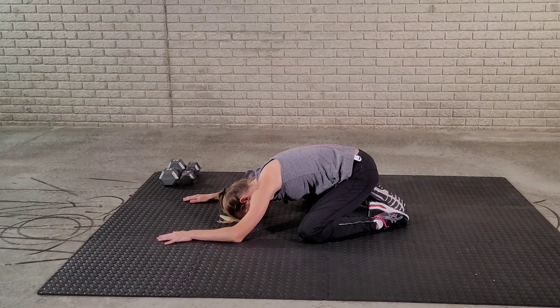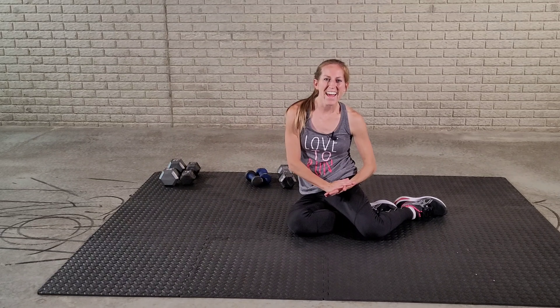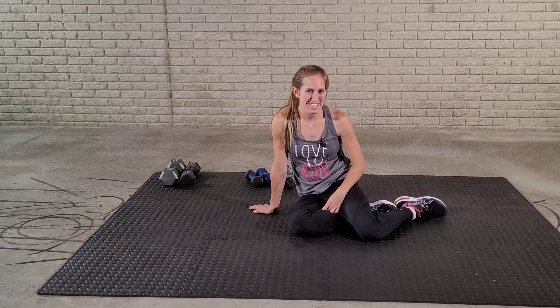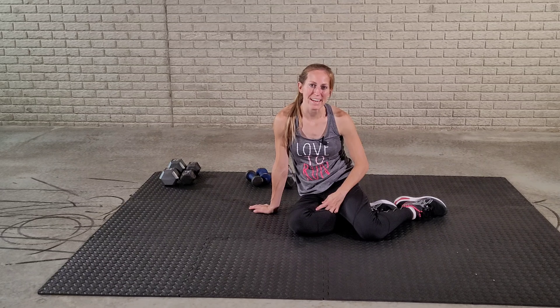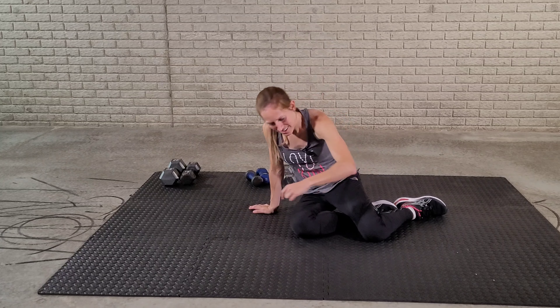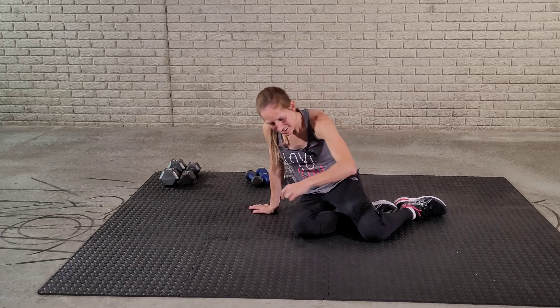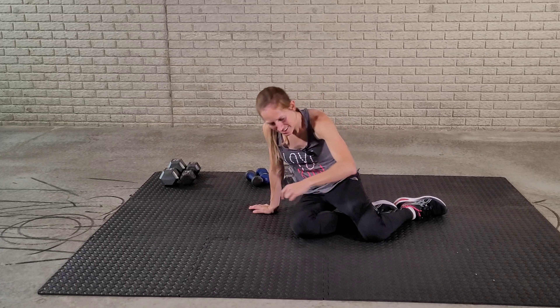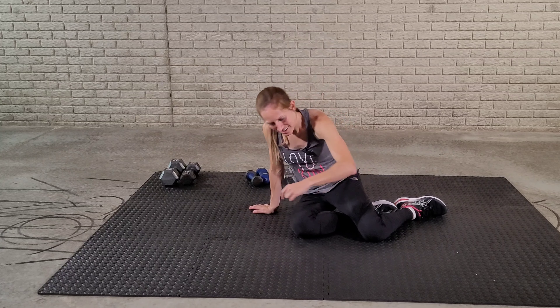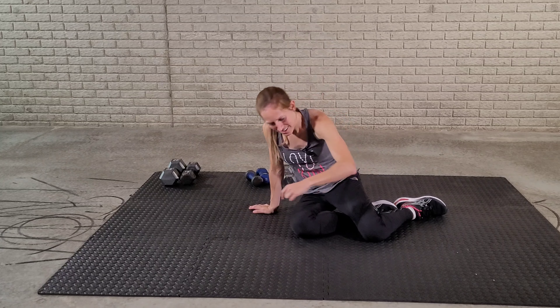Let's stretch our abs a little bit — a really short cool down. On your toes if you'd like for more of a stretch. Let's get back to the child's pose. Thank you for doing this ab workout with dumbbells for busy moms with me today. Please subscribe to my channel for the latest workouts. Thank you.